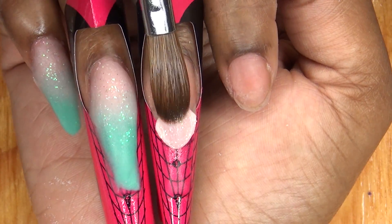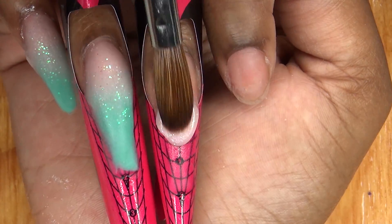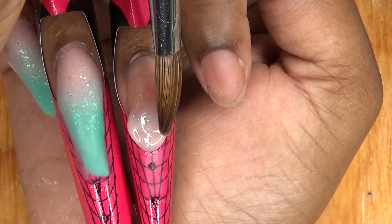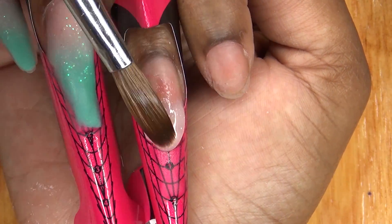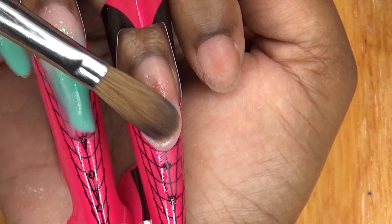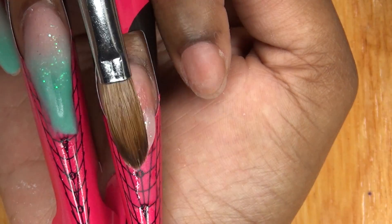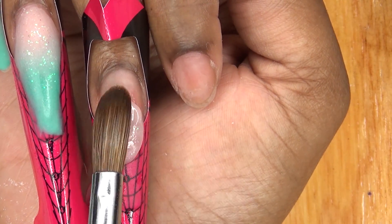To create this French tip nail, I'm going to be doing the reverse application method. That's basically creating your nail bed area first. I just wanted to practice more with this technique — I feel that I can get better and I'm just trying to practice more and create that perfect smile line.